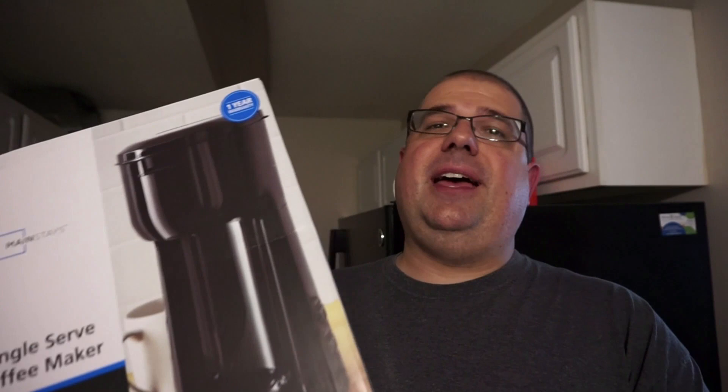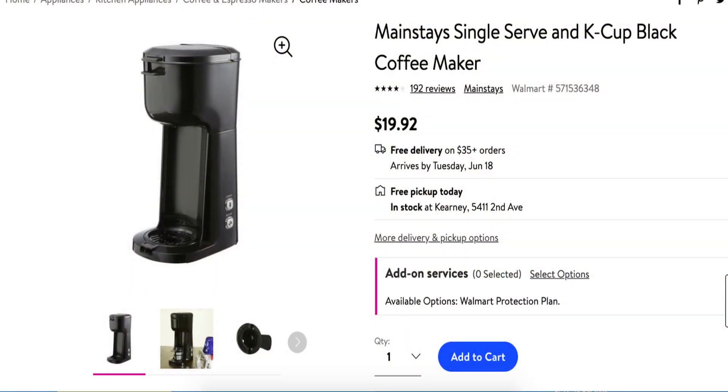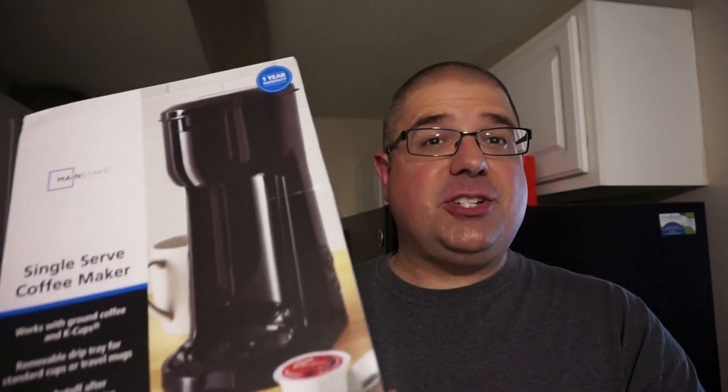Hey guys, what is going on? This is Travis and I'd like to welcome you back to the channel. We test a lot of coffee on this channel, but one thing we really haven't covered yet is the coffee maker. There's a lot of competition out there for these single-serve pod Keurig-style coffee makers. Today we're going to test one of the cheapest ones out there. This is from Walmart — the Mainstays single serve coffee maker. These cost $19.92.